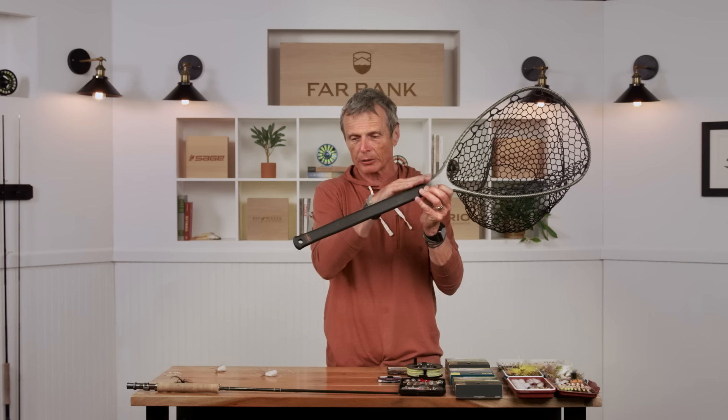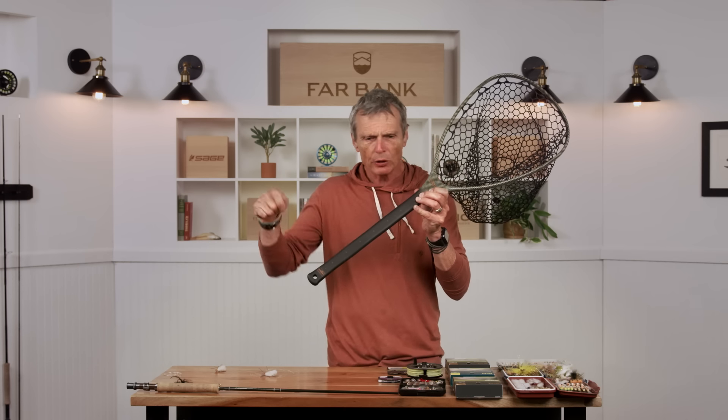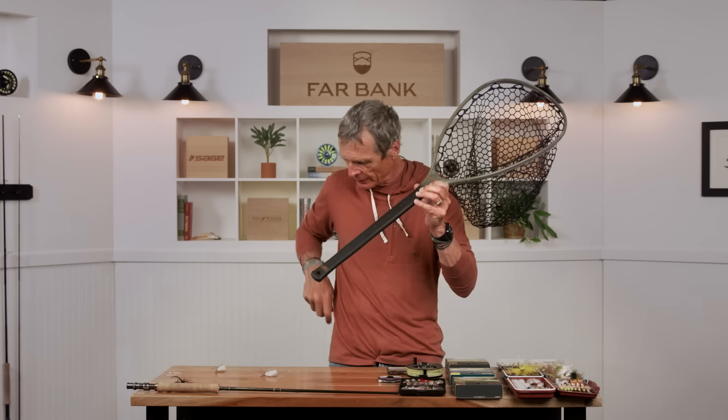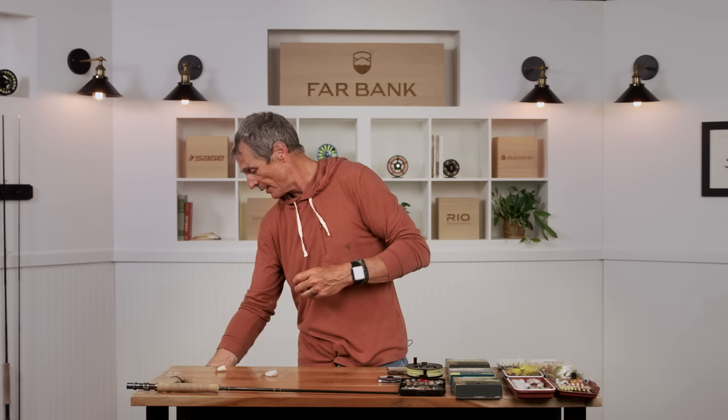The only other thing I'd suggest — if your guide doesn't have one, or you're going out on your own — is make sure you have a good landing net with a much longer handle than the standard net you wade with. When you're wading, you can just pick the net up and reach a fish that's close to you. But in a drift boat, you've got high sides and you've got to reach over, so you definitely want a net with a slightly longer handle. Other than that, you don't really need much in the way of specialty gear.